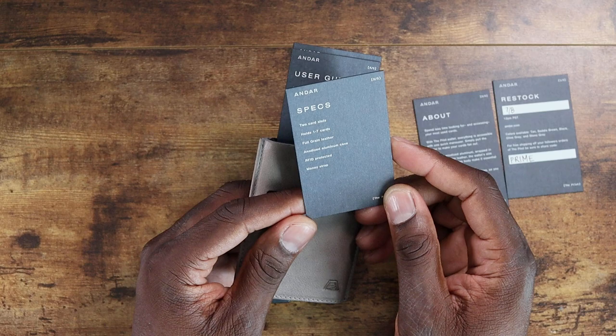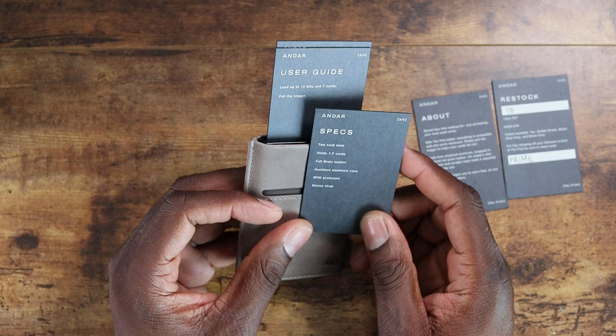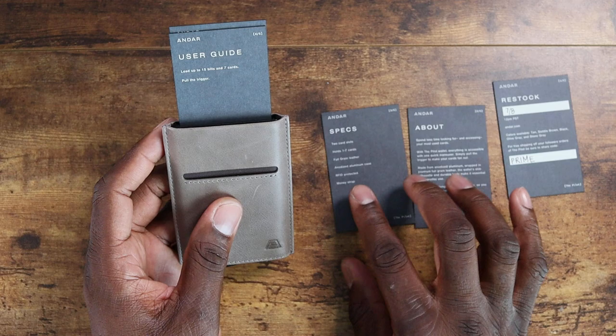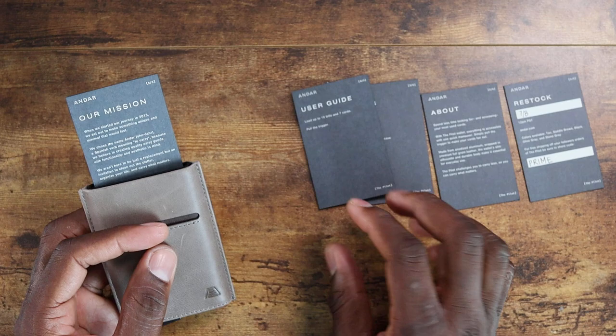You can have two cards in the slot, and in the main compartment it holds one to seven cards — that's pretty cool. It's full grain leather, which I really like, with an anodized aluminum casing so there's no rust. It's also RFID protected, which is pretty cool — this is actually my first RFID wallet. You can load up to 15 bills and seven cards; just pull the trigger.